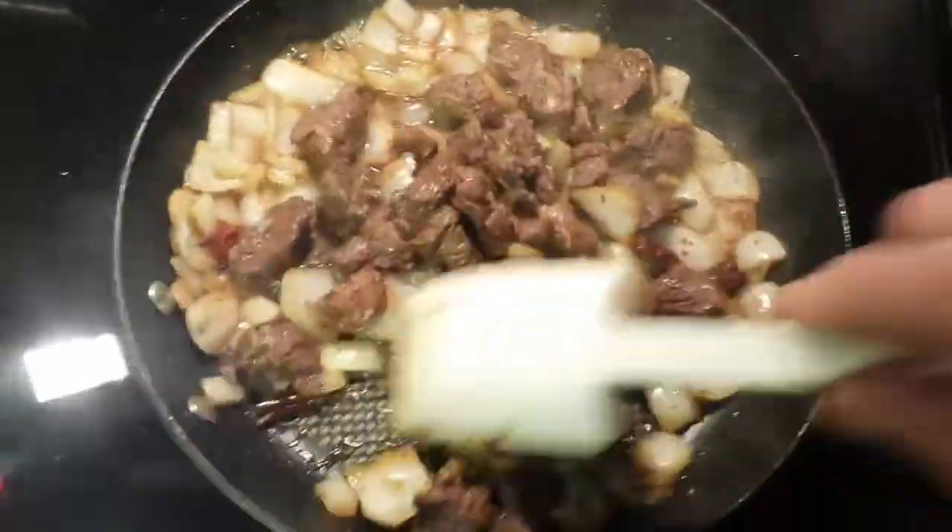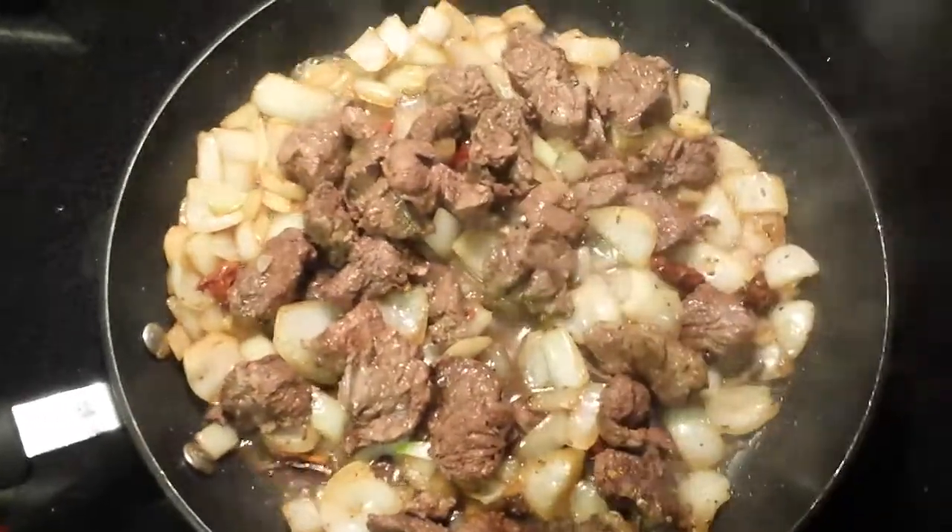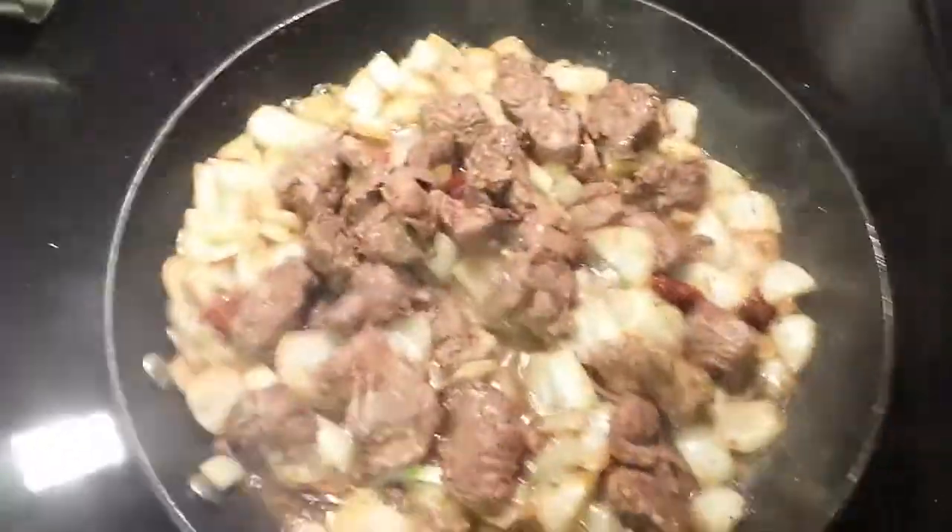At this point, it's ready to eat. You can eat it out of the skillet, serve it over rice, however you like.